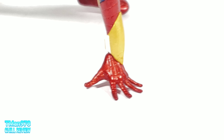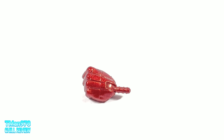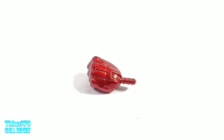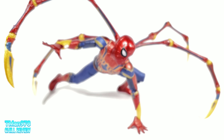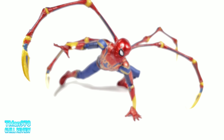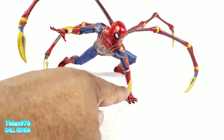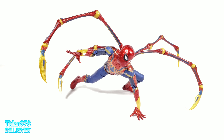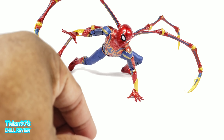This is a surprisingly awesome figure, to be honest. You saw his fisted hands — he came packaged with these wall-crawling hands right here. His whole body is textured with the cobwebs, the metallic cobwebs. That's awesome right there. I like the amount of detail that they gave him.